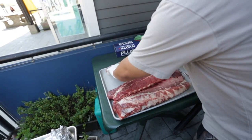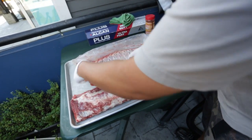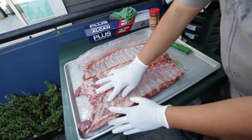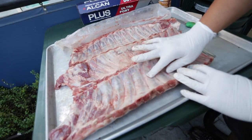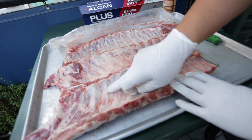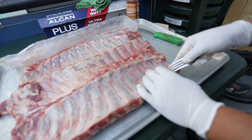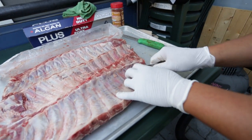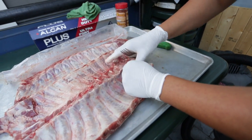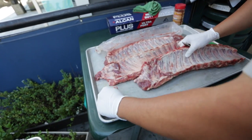So what's the first step? First step is take this membrane out. Every pork rib will have this membrane. You want to take it out because your flavor or seasoning won't penetrate through the skin. I use a fork, go to the first rib, lift it up with my finger — there you go, it just pulls right away.